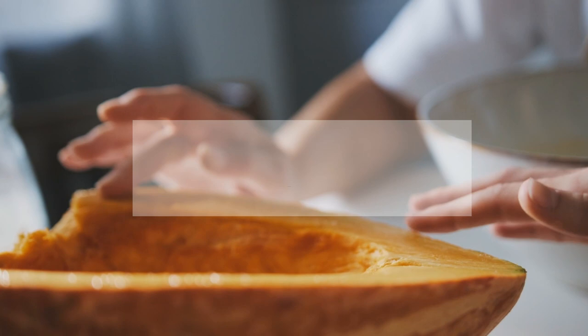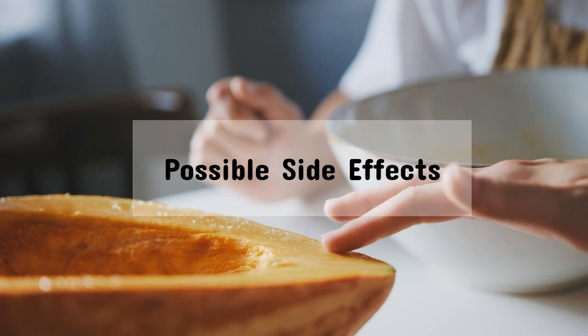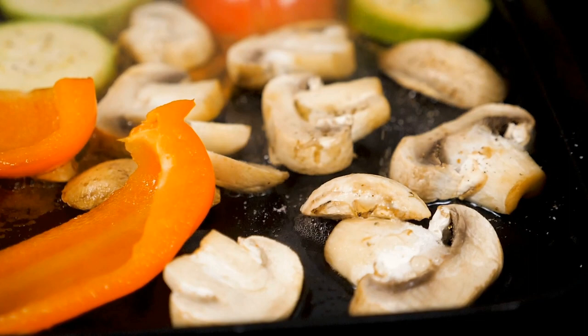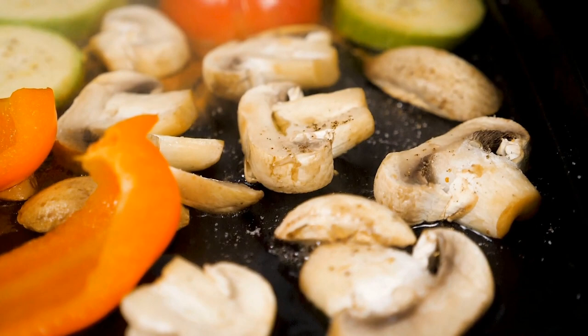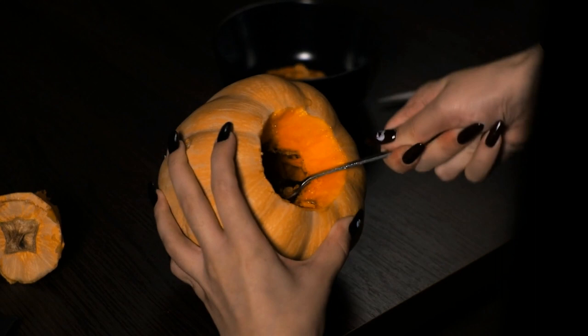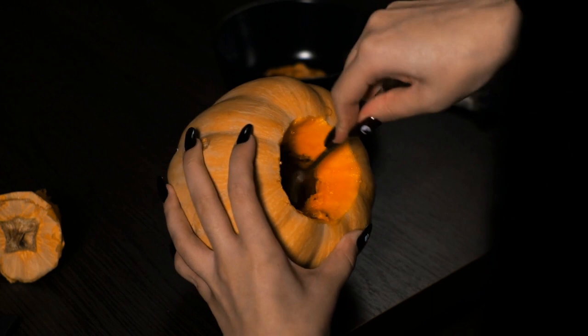While acorn squash offers numerous health benefits, it's important to consume it in moderation. Eating excessive amounts of squash may lead to toxicity of certain nutrients that aren't stored in the body, so it's best to maintain a balanced diet and incorporate a variety of foods. Furthermore, acorn squash has a relatively high potassium content. While this mineral is beneficial for most individuals, those with hypotension — low blood pressure — may want to consult their healthcare provider to ensure their potassium intake remains at appropriate levels.